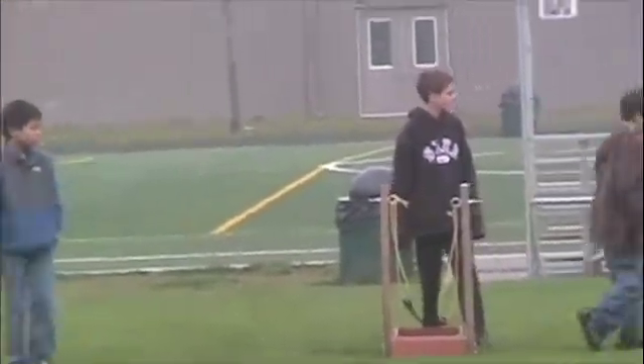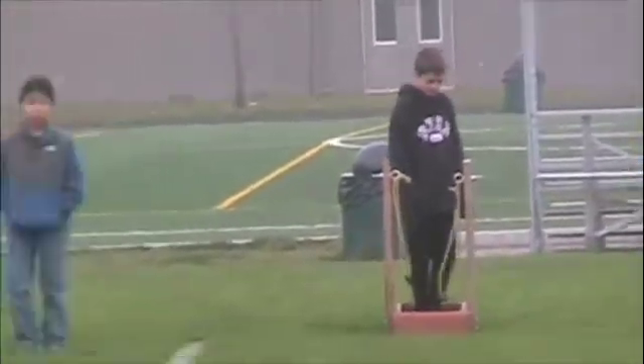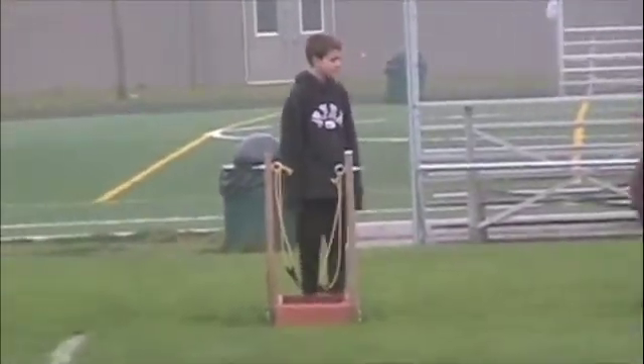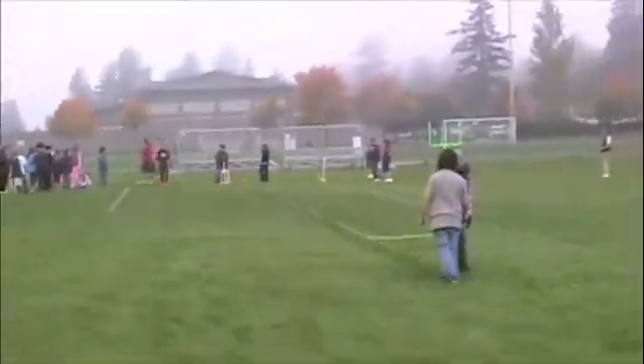Wait a second, we've got to mark that one. We were launching baseballs about 150 feet — it was a lot of fun. That thing, we had to stake it down because it would flip.